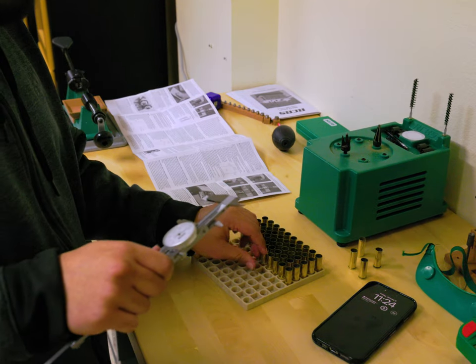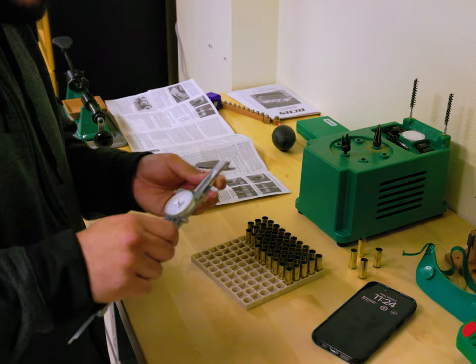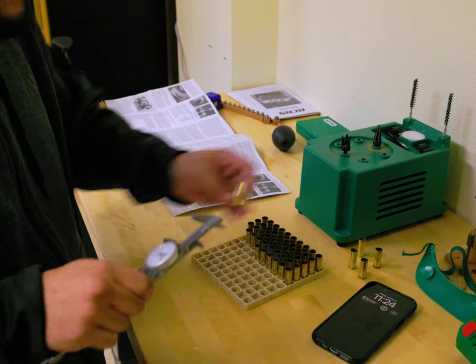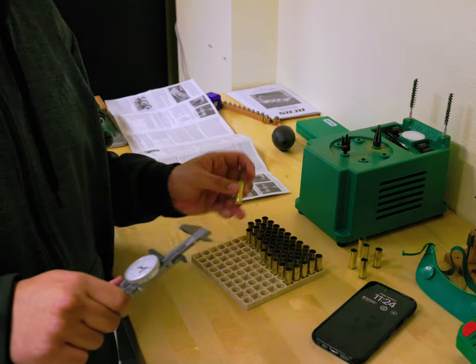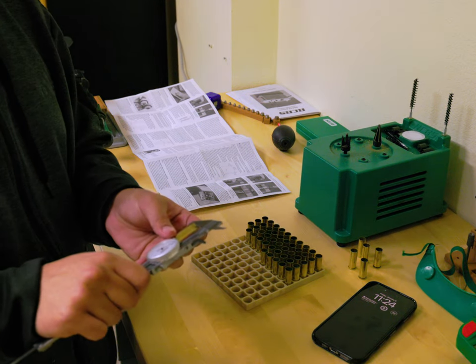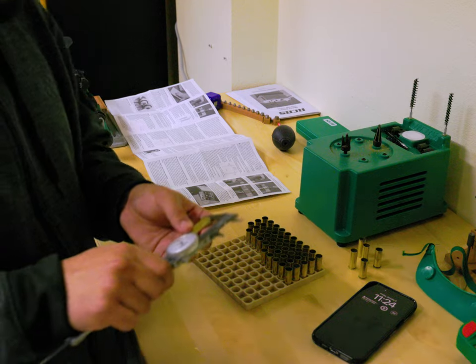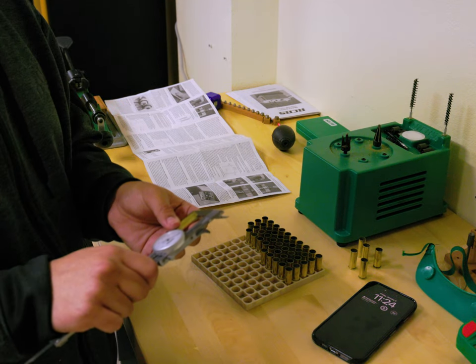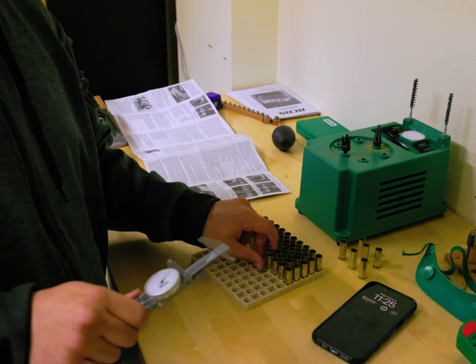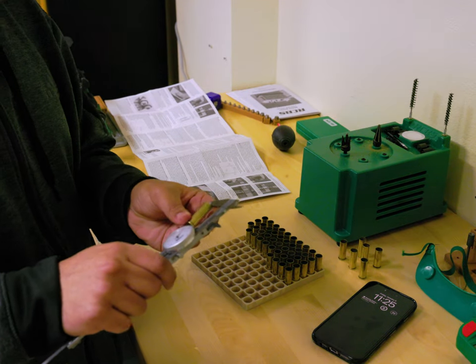I'm going to resize all of them and recheck the lengths, which also gives me an excuse to actually use the trimmer. My head cam has run out of battery, so until it charges you'll be relying on this offset camera — hopefully the audio is better because I have a microphone attached.